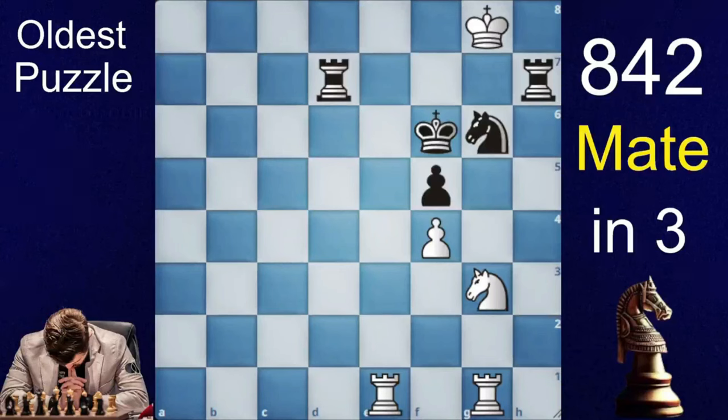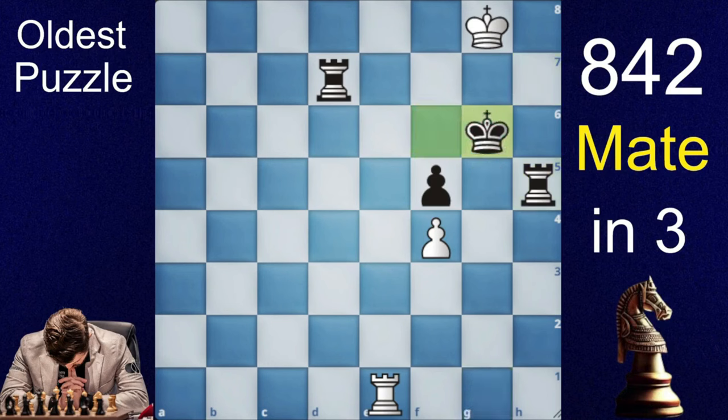Our best piece in this puzzle is the f4 pawn, which is not letting the king escape. The solution starts with a brilliant knight sacrifice on h5, and now you sacrifice the exchange with rook takes g6. And now rook to e6 is checkmate, as the only escaping square is taken by his own rook.